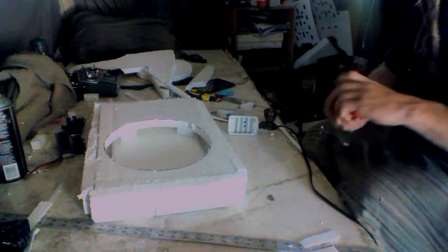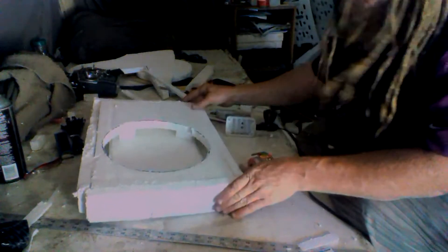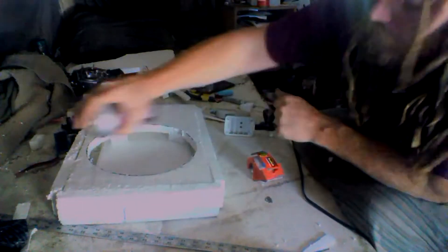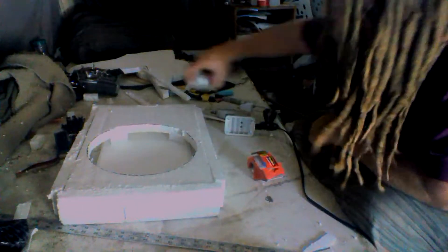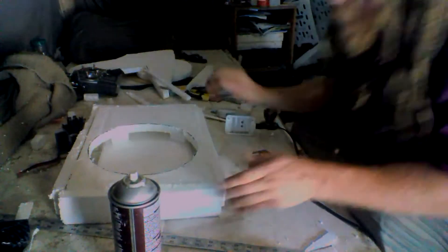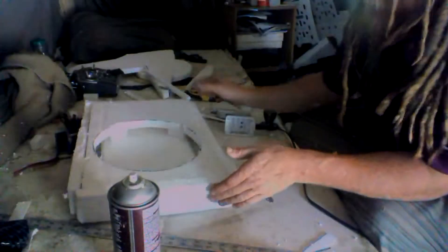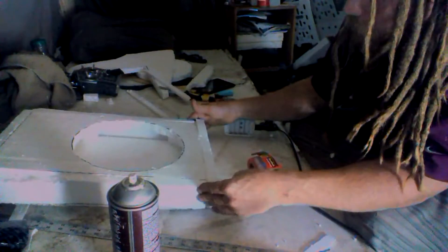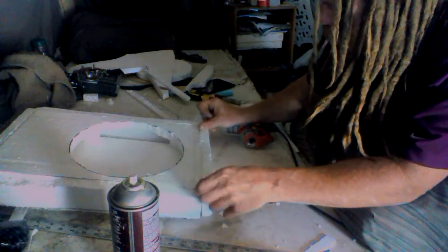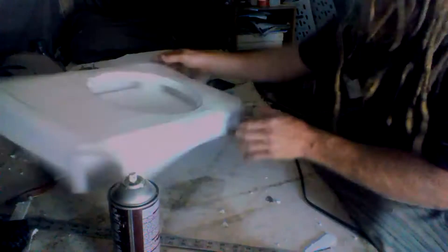Now if you really want it to be secure — if this is a long-term thing, not just an experiment — take a little bit of spray glue. Not too much, because this Super 77 will actually melt the foam, but it sticks good. So just a little bit, just to melt the foam slightly, and just shove the tape in like this.